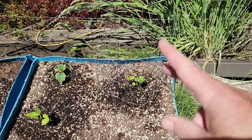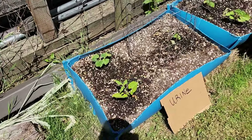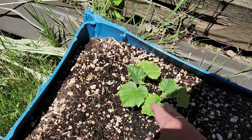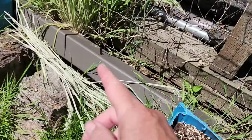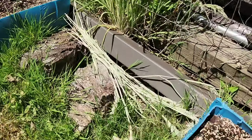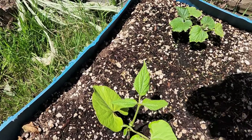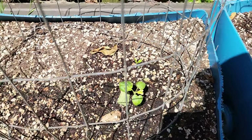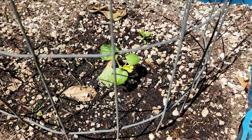Here's the urine group. We have two cucumbers that look pretty good, but they're not as big as the miracle grow one over there. The bean looks good — about the same. The okra is a little smaller; let me get out of the sun so you can see it. It's a little smaller than that one over there. This one was also replanted, so that could have something to do with it.